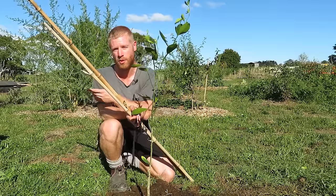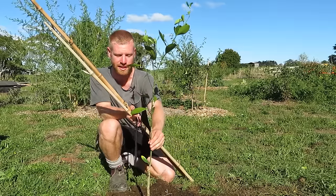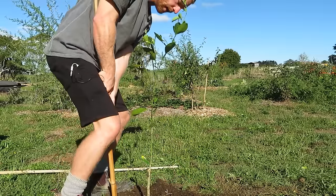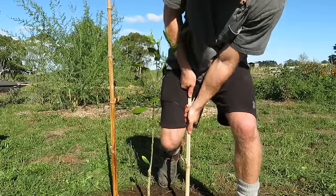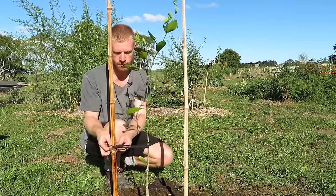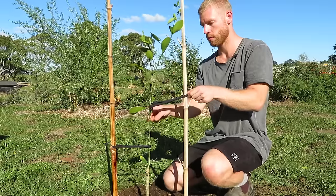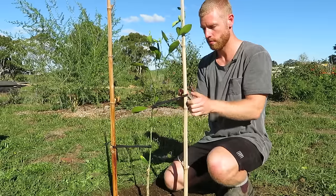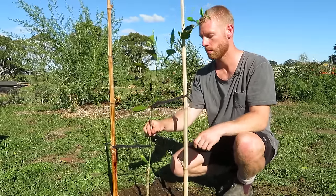For the Calamondin and kumquat tree these are quite tall, skinny trees and could potentially be damaged from the strong winds we get. So I'm using two bamboo stakes, pushing them in outside of the current root zone, then using some soft cotton ties and loosely tying them on. I'm putting the ties loose enough that the tree can still be moved around by the wind, as this is important for the tree to strengthen up. I'd only recommend staking your trees if you think you need to.